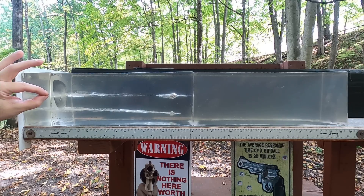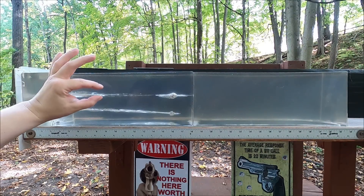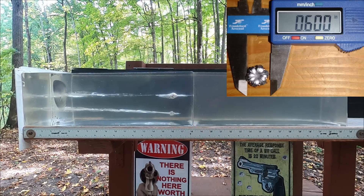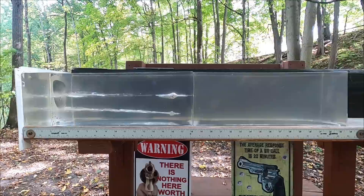The .357 Mag did kind of the same thing — a little bit more energy dump and a little bit more damage up at the front. It came to rest right at 18 to 18.5 inches. Both of these are doing quite well. So let's put on the denim and MDF and see how they compare that way.